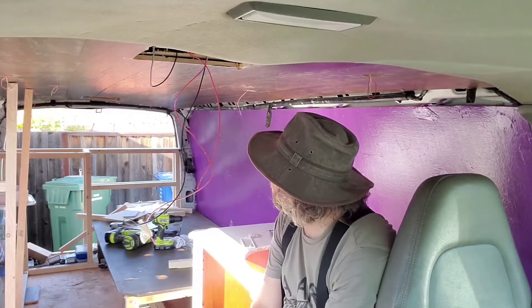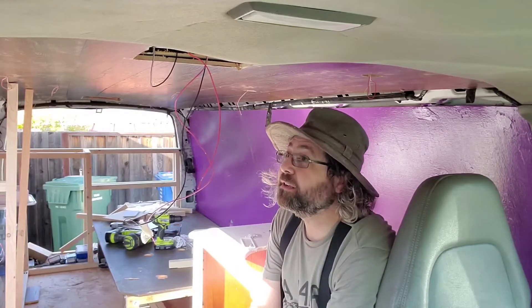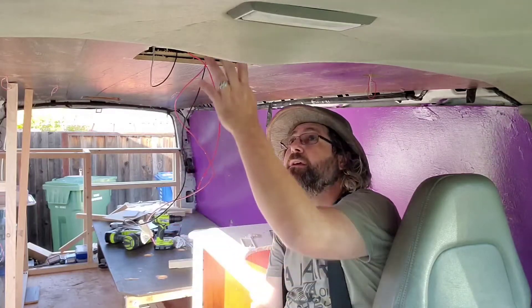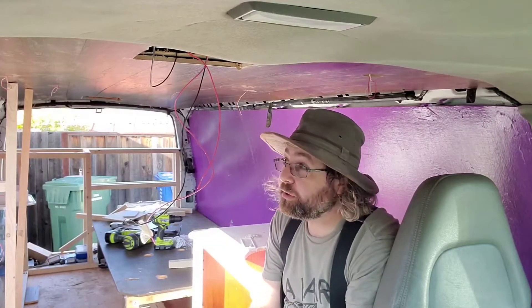Next step is there's a light that I've covered up back there that I need to uncover. I gotta get my saw out for that, get that cleaned out, and then get these fans buttoned up, and then the lights in. So that's where we're at. Here we go.